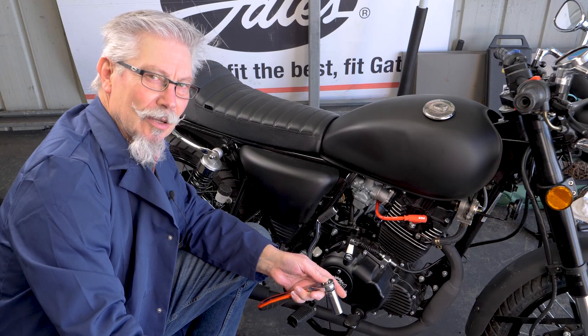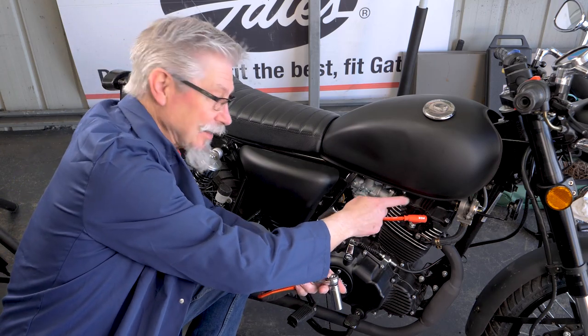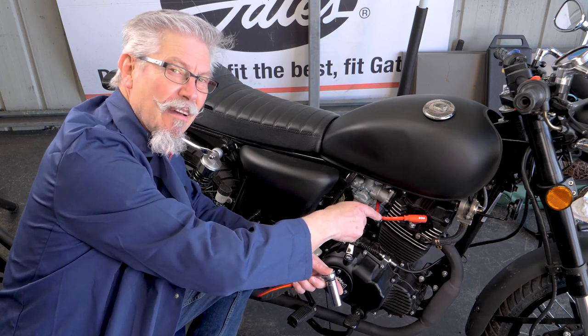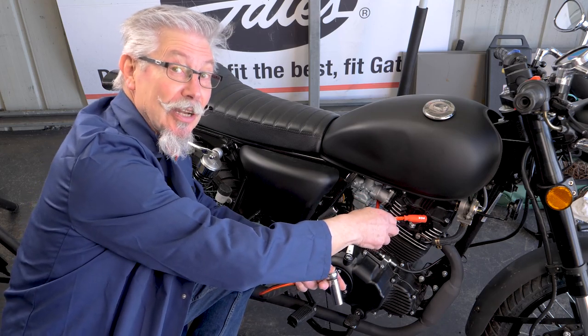Welcome back to Twist Grip Tales Tech Tips and we're going to service the spark plug. Down here, this one's been enhanced with a beautiful bright red, very fast NGK Racing plug lead — extra kilometers an hour standing still.